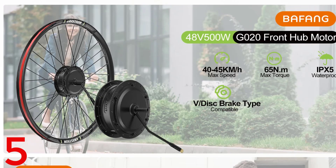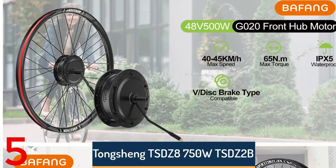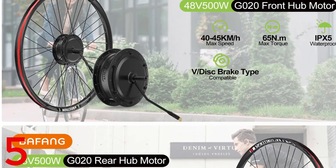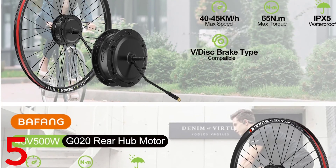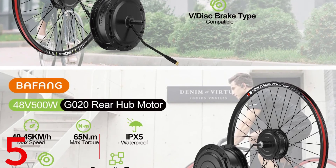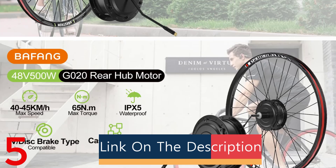Number 5: The Bafang mid-drive motor conversion kit BBS01/BBS02B UART is a powerful mid-drive kit available in various power levels, including 250-350W, 500W, and 750W, making it ideal for cyclists converting alloy-framed bikes into e-rides.